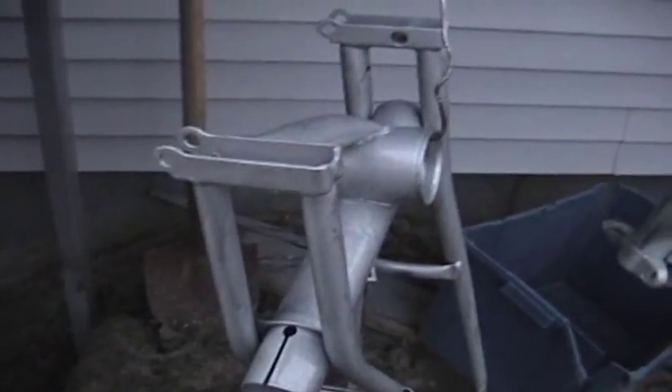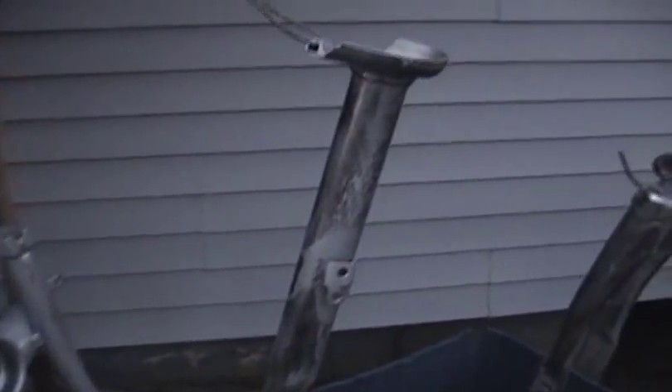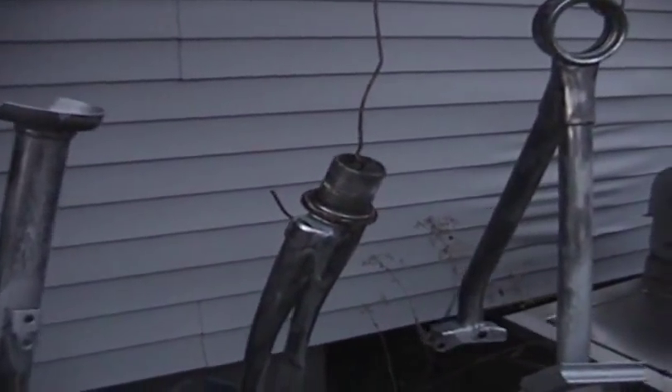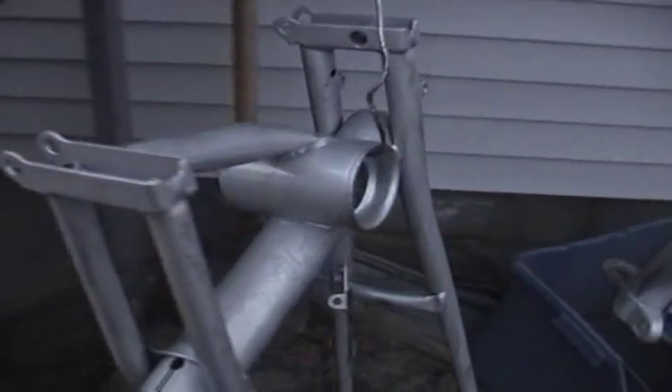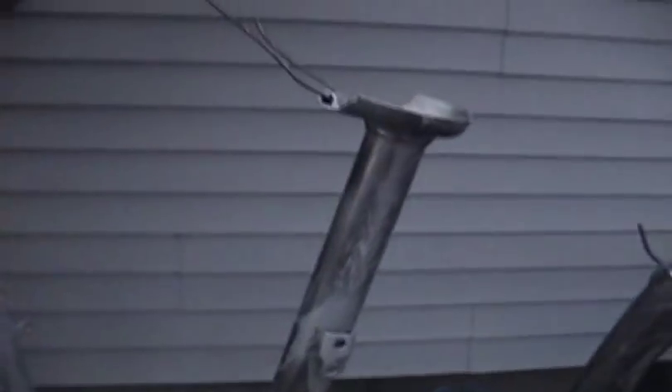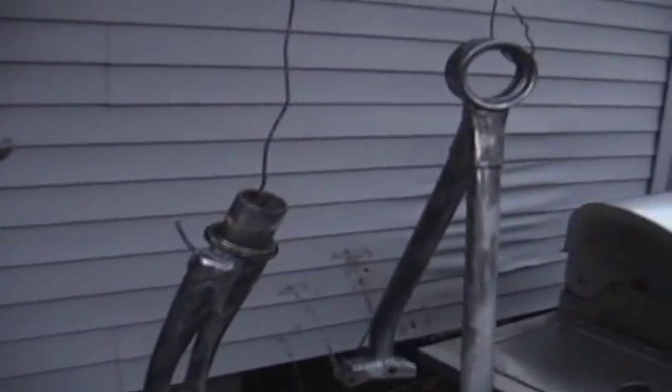I have the frame completely stripped down now. I actually took a wire brush attachment with my angle grinder and took all the surface rust off the frame. I just sprayed a little rust encapsulator — I didn't have too much left — around some of the original problem areas. Everything's hanging now and I'm going to prime it.